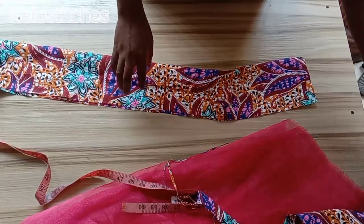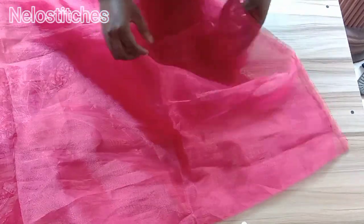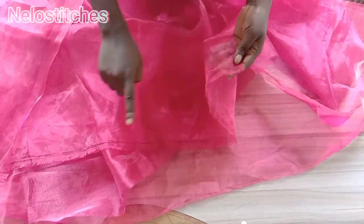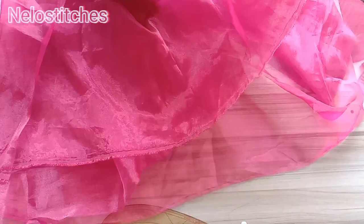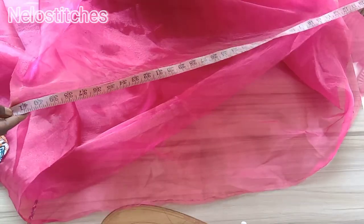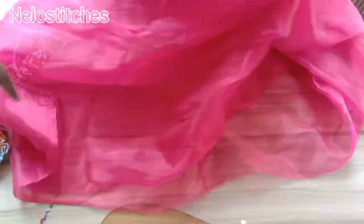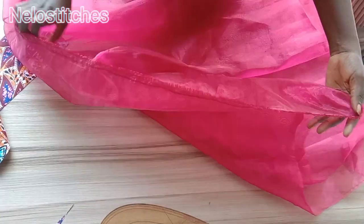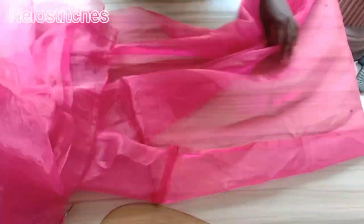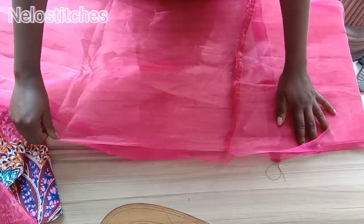For the organza, I made use of two and a half yards, divided into two, giving me one yard and nine inches — a total of 45 inches. You can use 20 inches or 30 inches; you don't have to use 45. It all depends on you. For the length, it can be as long as possible. I divided the fabric into two and joined them together to form a long length to work with.